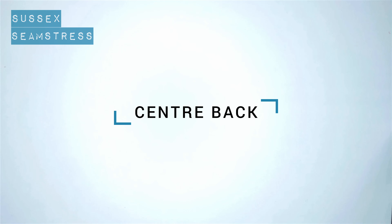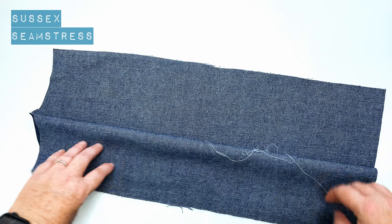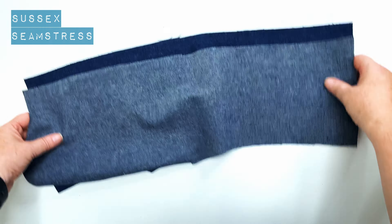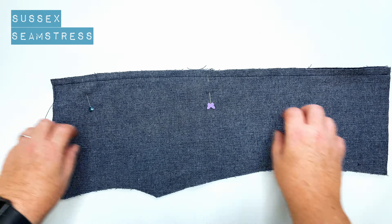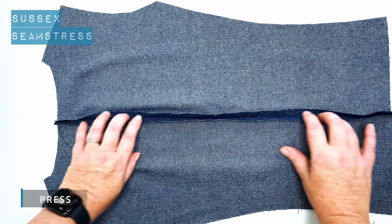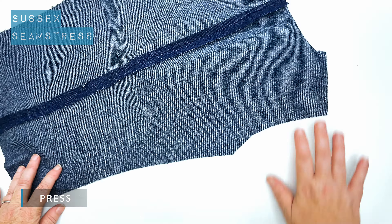Next up is the centre back seam. All the other panels are not interfaced because I like it to be nice and soft. Some people use lining for all the other parts — I've used self fabric for the outside of my waistcoat all round. Laying the centre back seams together, I'm going to pin and stitch a centimetre from top to bottom. There's a slight curve in it to allow for your upper back. Let's press this seam open — back seam done.